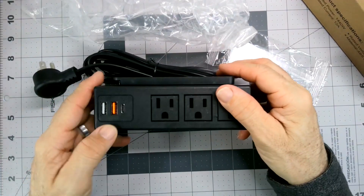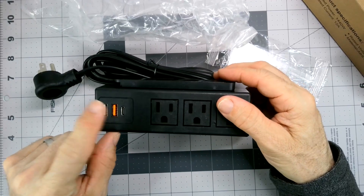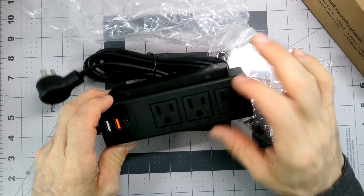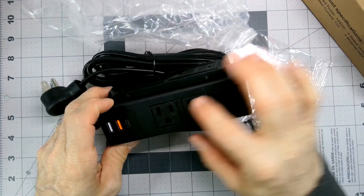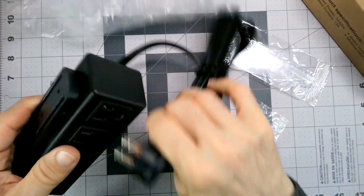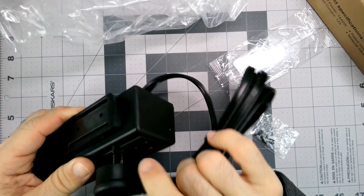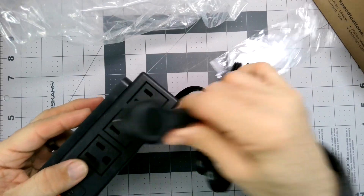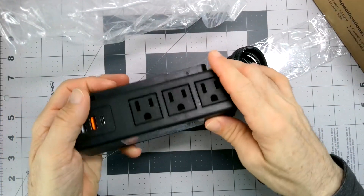So there's a regular USB-A, a higher powered USB-A, and then USB-C — some options there. Three outlets fairly close together, so anything that's a really wide sort of doodad could potentially interfere with your neighbor. So if you've got those wall wart type adapters, that might pose a problem.